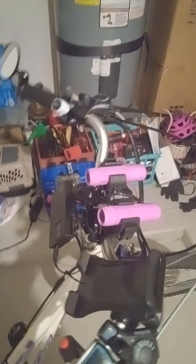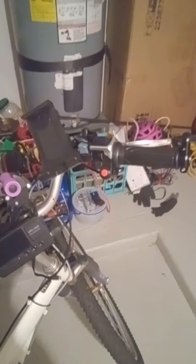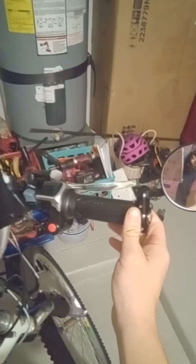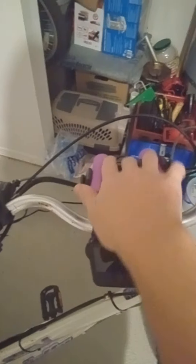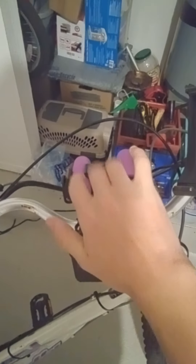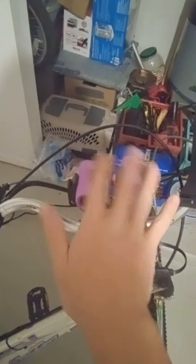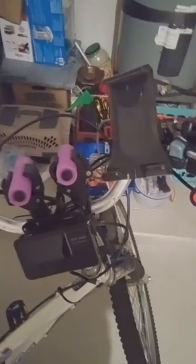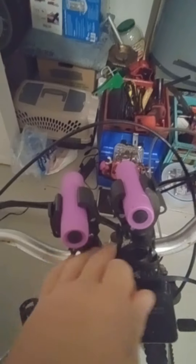I've installed some bar-end mirrors. I just had to drill out a little bit of rubber on the ends to get into the handlebars on both. I still want to switch these out with an actual wired-in headlight system. These are great — they're like five dollars a piece, and these two lights were like a dollar a piece. It's just a very quick and easy solution.